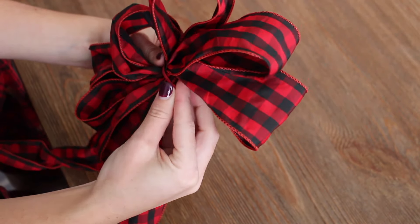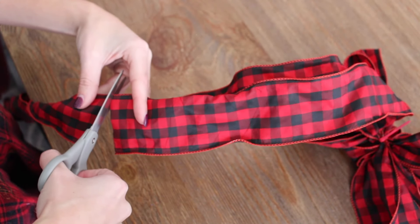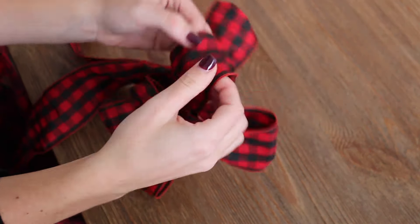Once you've made all your loops, take your zip tie or string and pull it through the center of the bow and secure. Cut the end of the ribbon for the other tail. Then fluff to fill it out.